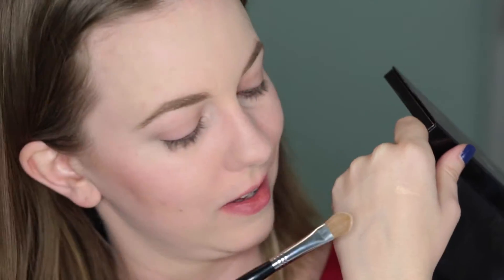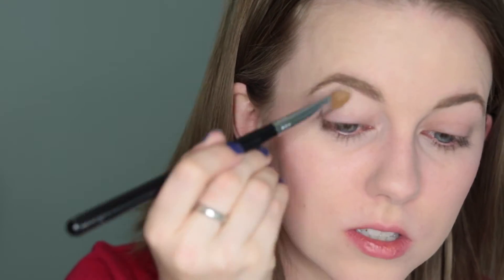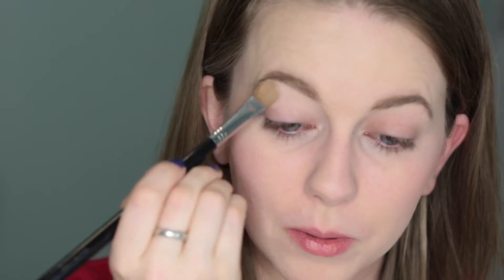I'm going to start with Vanilla Nuts, which is this matte shade here. Let me swatch that on the back of my hand — you can see it's pretty much exactly the same shade as my skin. I'm going to put that all over from my crease to my brow bone. I have already put on my Too Faced Shadow Insurance.